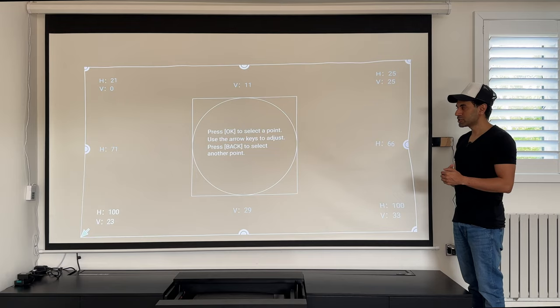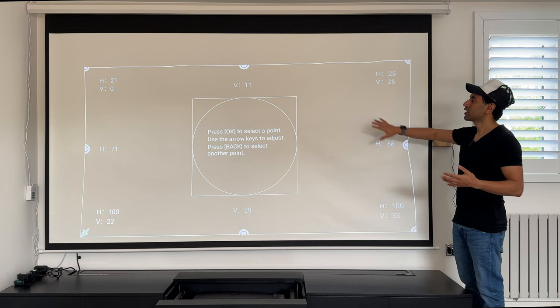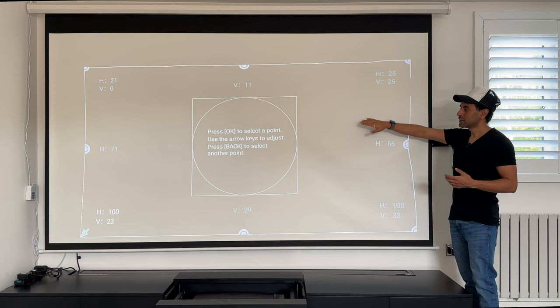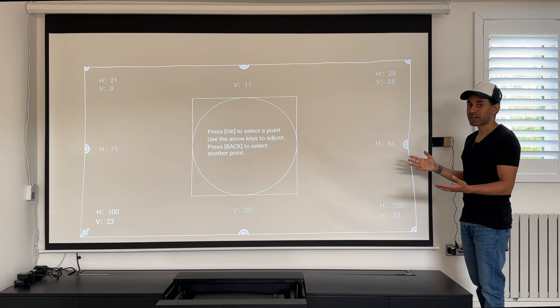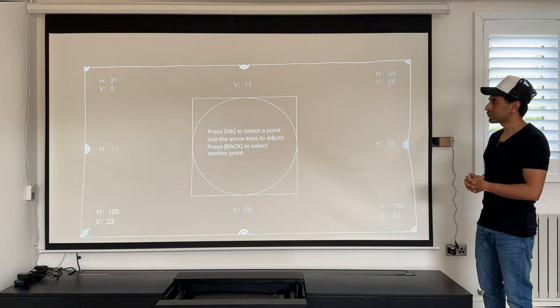The material itself is a very cheap, grainy type that feels like it's just coated with white. Although light doesn't leak through from behind, it's usually made for long-throw lamp-based projectors to simply reflect onto a standard surface. For a laser projector, it's not great at reflecting light back — when the laser hits the screen, the light scatters in various directions toward the ceiling and sides rather than directing it toward the viewer. I'll leave the keystone correction as-is so you can see the comparison with the ALR screen.